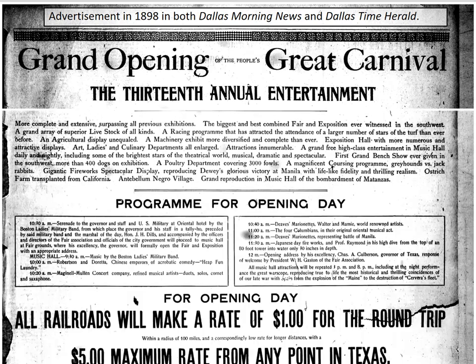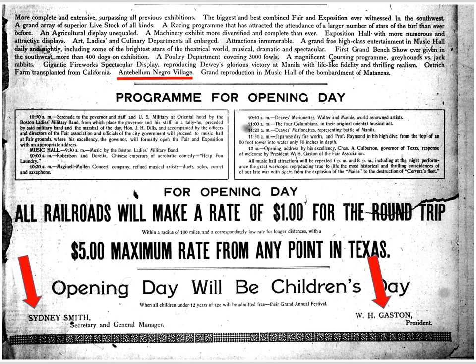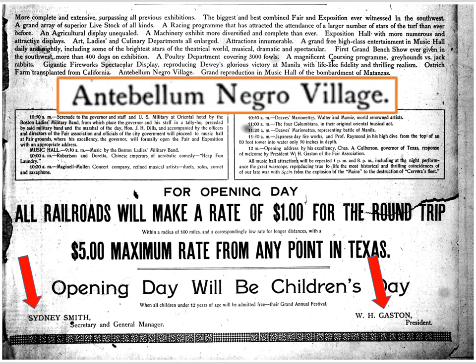This is an ad for the Texas State Fair in 1898, which appeared in both the Dallas Morning News and the Dallas Time Herald. At the bottom you can see that Sidney Smith is the Secretary General Manager of the State Fair and W.H. Gaston is the President. One of the attractions advertised is the Antebellum Negro Village. So far I haven't been able to find out much about this Antebellum Negro Village. I have been looking through the records, and the only thing I have found is a description in one short newspaper article in the Dallas Time Herald, which I am going to read.